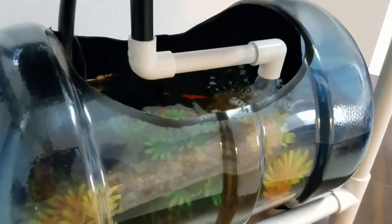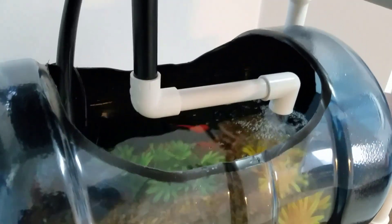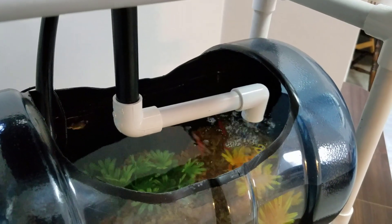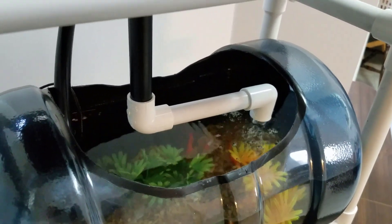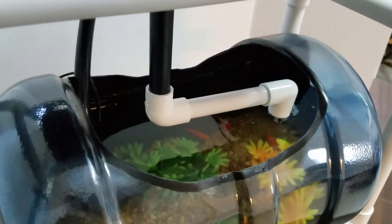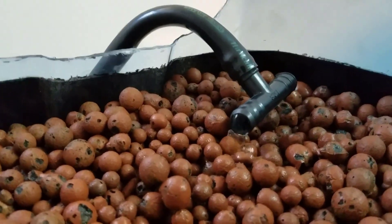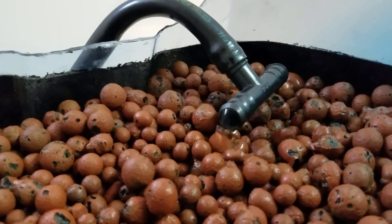You can even see the displacement — how the fish tank water started about here and goes up to about there when it's done. That happens every 45 minutes. The whole idea is just to keep the hydroton pellets moist so the plant roots will stay nice. With the timer it would shut off right now and stay empty, but since the timer is not plugged in, this cycle will just continue. So about every minute and a half to two minutes it's going to go ahead and siphon out.